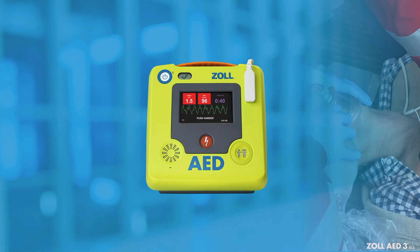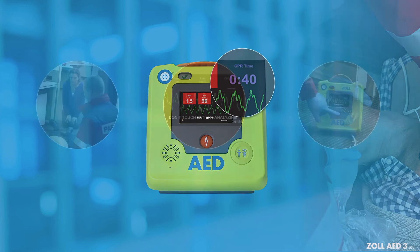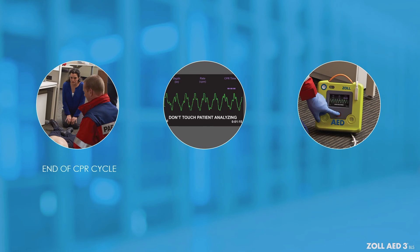If a shock is not advised, or after a shock has been delivered, begin CPR. During the rescue, the CPR dashboard will provide real CPR help to deliver high-quality CPR for adult patients. The CPR countdown timer will display the time left in the current CPR period. At the end of a CPR cycle, the Zoll AED-3BLS will analyze the rhythm again.